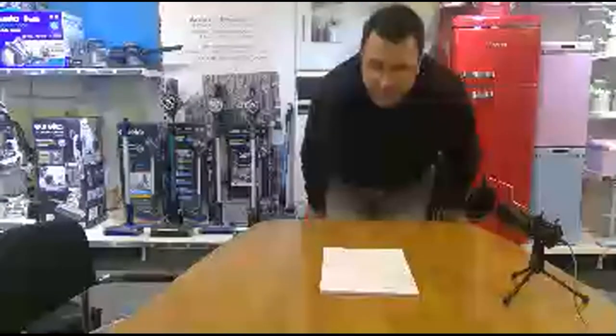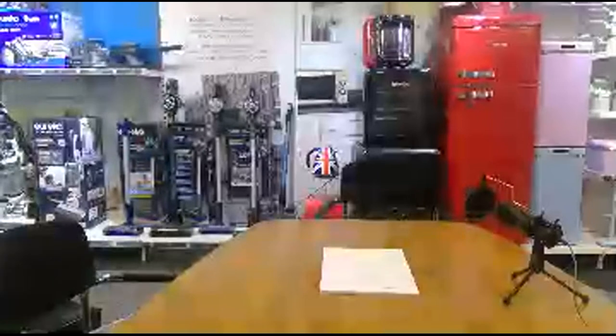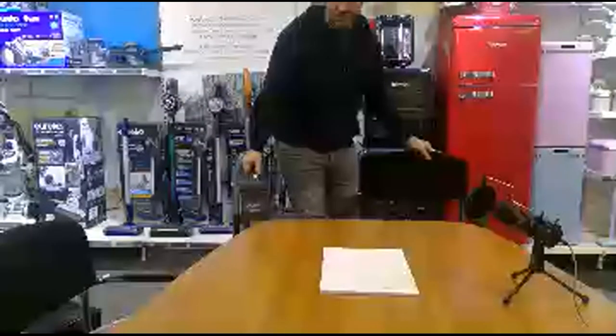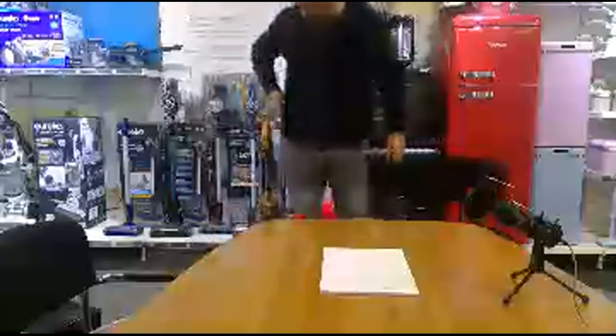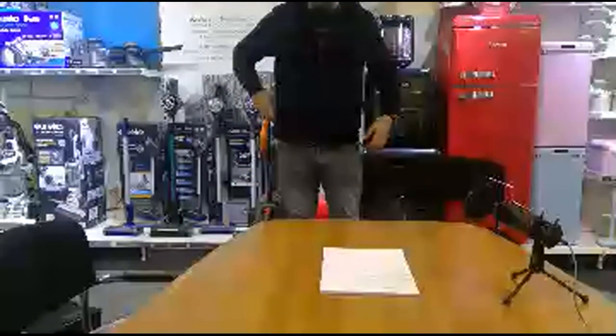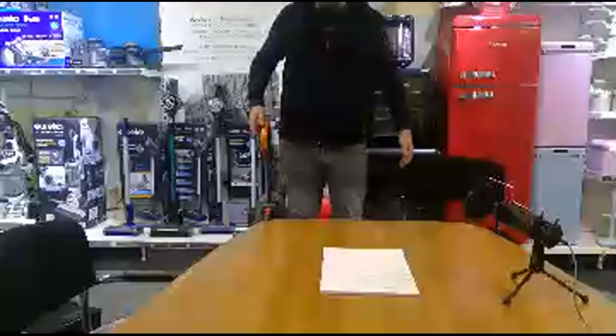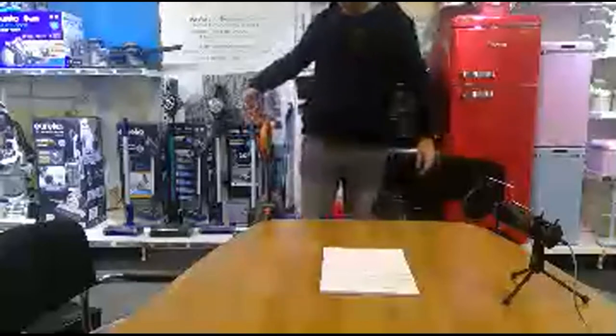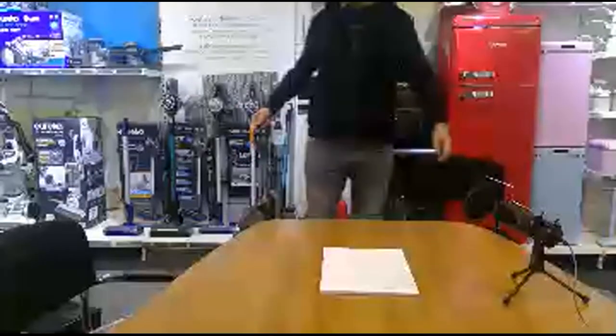Somebody asked about the height of the upright vacuum. I can't tell you exactly what it is, but let me grab one. As you can see, that's one of the uprights. It's very light — you can pick it up with one finger. From a height point of view, I'm six foot two and it's just above my hip. It says on the website it's 106 centimetres — just over a metre. I'm probably two metres tall so it's roughly half my height, which is about right.